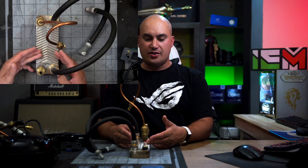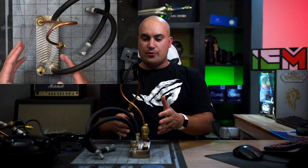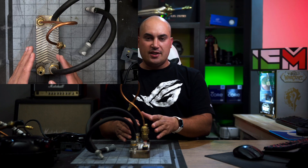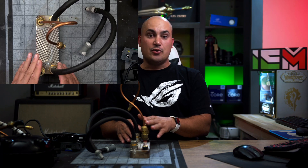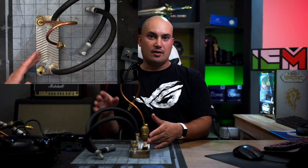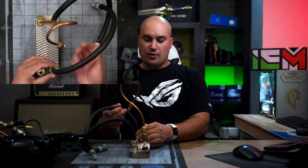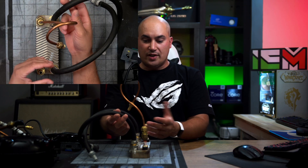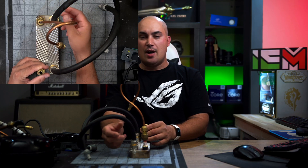Here we have a heat exchanger — a plate heat exchanger, in this case with 10 plates. This is an unusual component in this kind of system, because I wanted to use a computer radiator, the classic system you'd find in a custom loop with a pump and a radiator. That's why I have this kind of tubing — it's connected like it were a GPU or CPU water block, functioning in loop with a pump and radiator.